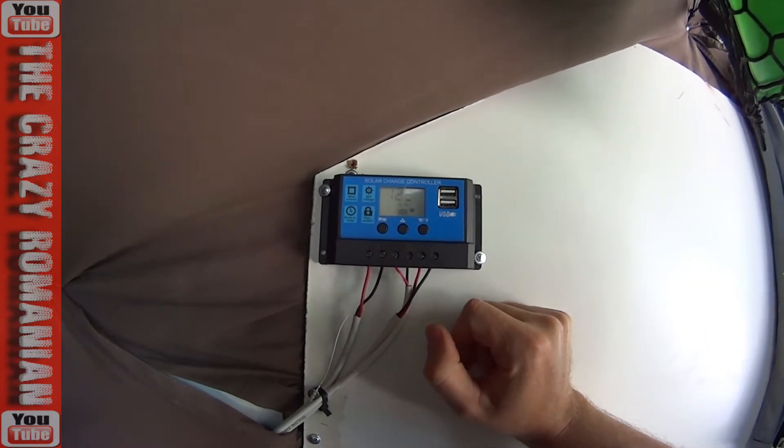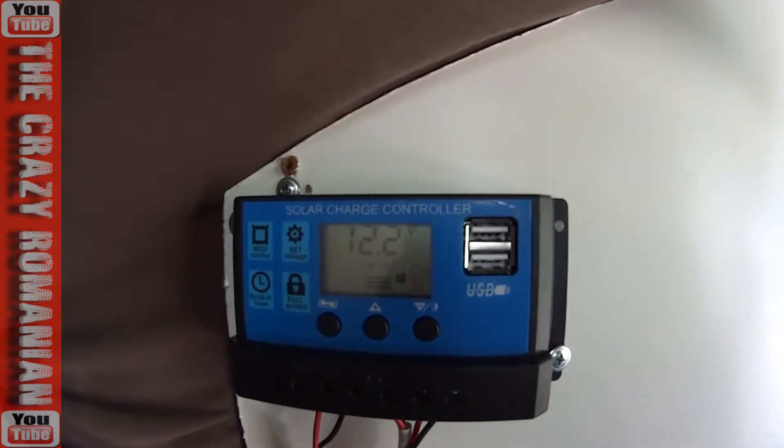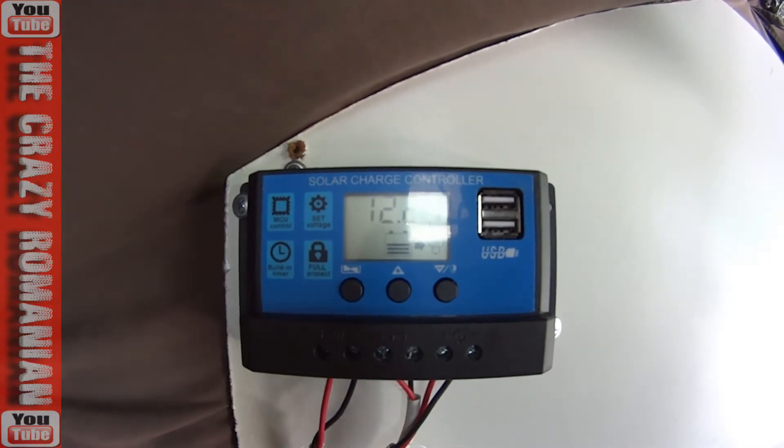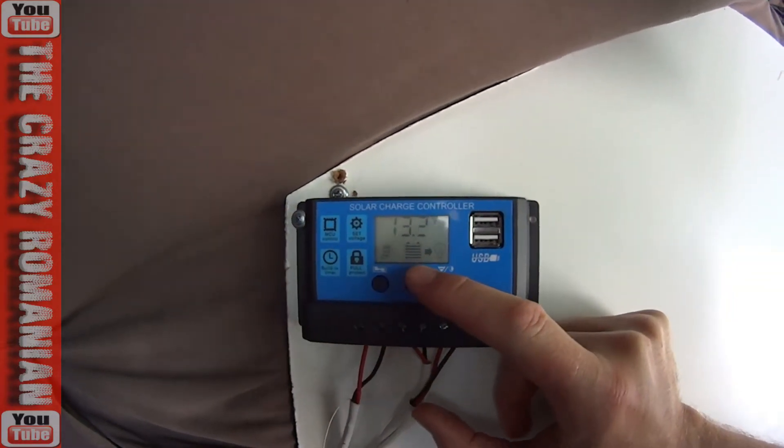It can handle up to 150 watts, so it can handle a pretty big solar panel. As you can see, the batteries are at 12.2 — halfway there. I'm going to plug in the solar panel and see what happens. As soon as the solar panel is plugged in, you can see it's already showing that it's charging the battery.